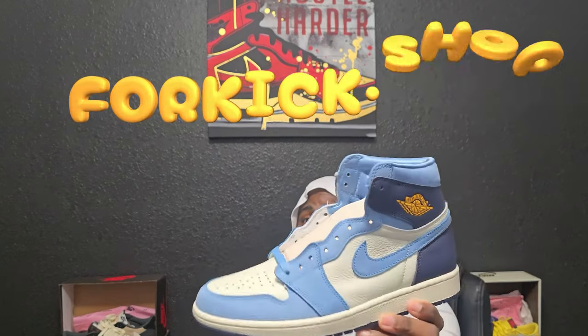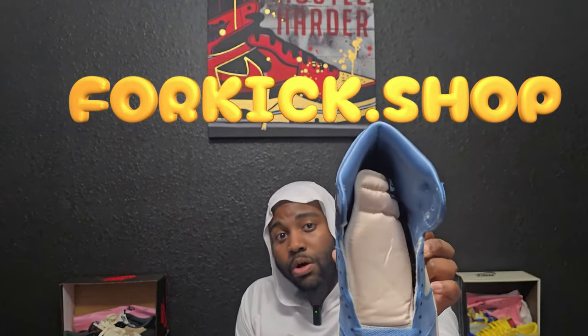We're gonna hop right to it. This shoe comes out next month — I cannot remember the exact date off the top of my head — but it's a special release to me because I love retro ones. Y'all should know what shoe I'm talking about if you're true sneakerheads and follow release dates. The shoe I'm talking about is going to be the Air Jordan Retro One High OG, First in Flight, to be exact, as you can see on the tongue.